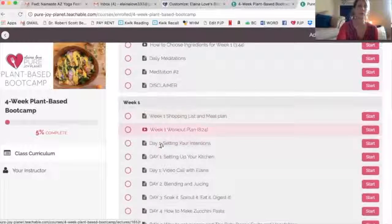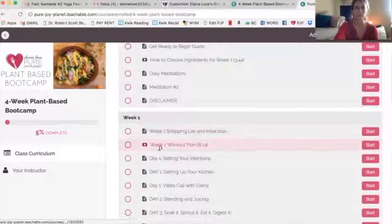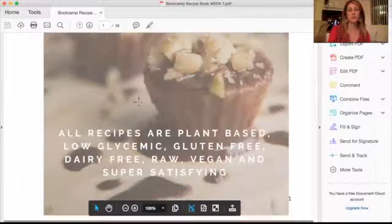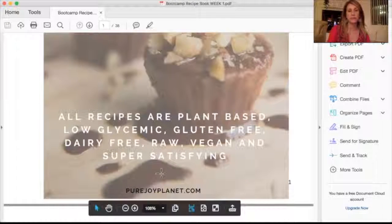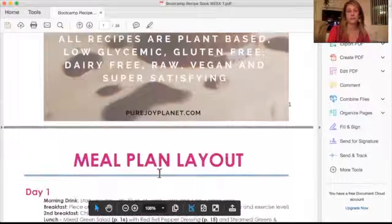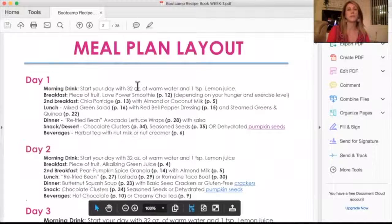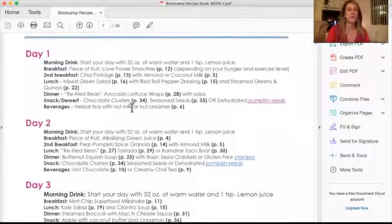That's all just before you even start — just getting you warmed up. As soon as you sign up, you'll start getting some of that content. Here's the week one recipe book. I'm going to scroll down and show you some of the beautiful things in there. All recipes are plant-based, low glycemic, gluten-free, dairy-free, raw vegan, and super satisfying. Every day starts with 32 ounces of warm water, and you get a breakfast, second breakfast, a drink, dinner, snacks, desserts, and beverages.